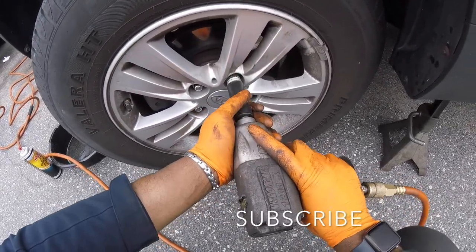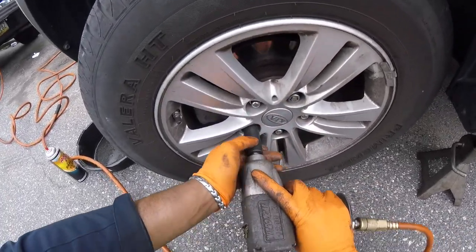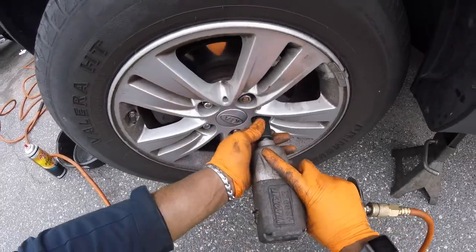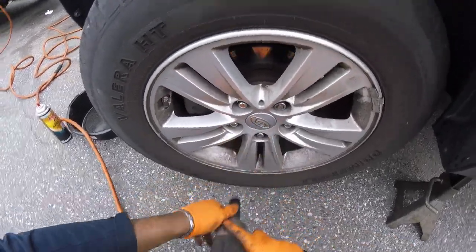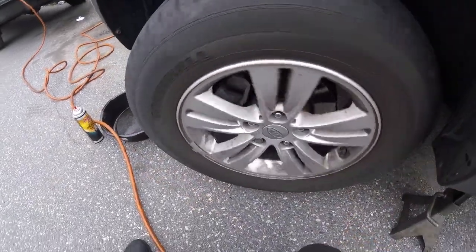Alright, I try not to have them too tight but I make sure all the actual lug nuts are in there. Then you do the same thing to the other side, and then I'll see you guys on a test drive. Thank you guys.